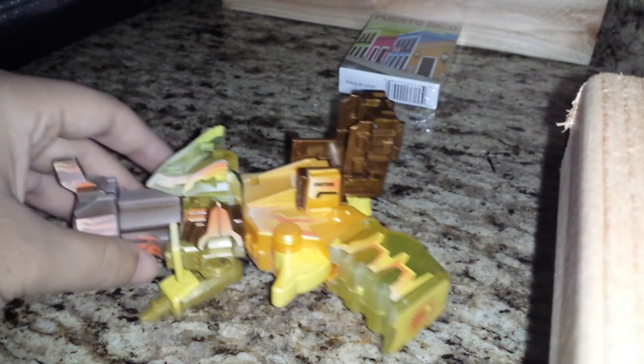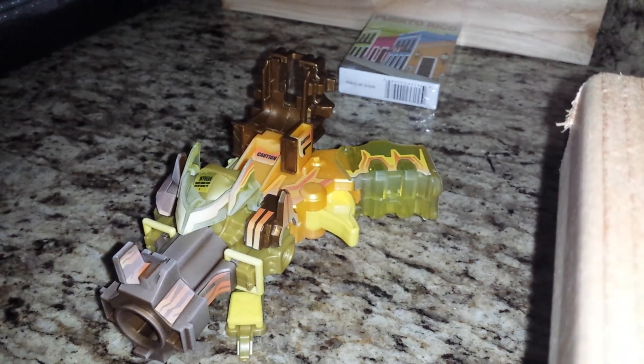Without further ado, please make sure to like, comment, and subscribe. And strap down, because part 3 — the infamous Eclipse Dragon — is up next.